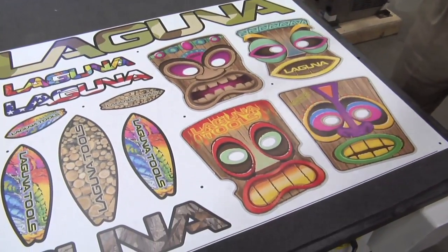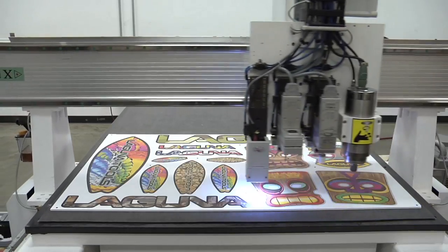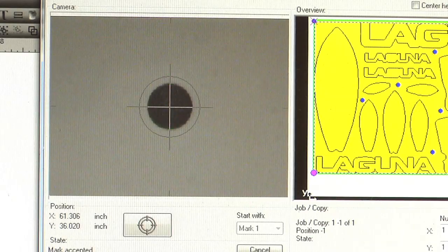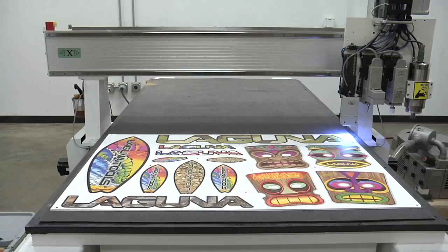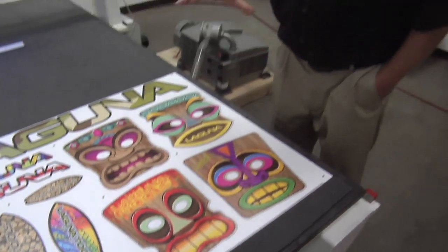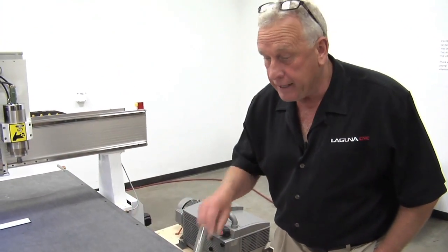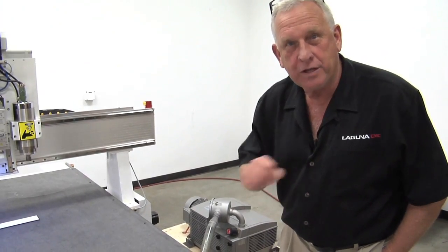We've got a series of registration dots. The machine is going to be shown the first dot — it roughly knows where the rest of the dots are and it's going to locate all of them. It's going to compare the original locations to the new locations and determine what type of distortion happened in printing, even how it's aligned on the table. And it's going to cut it out with a knife. Let's watch that happen.